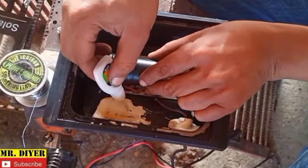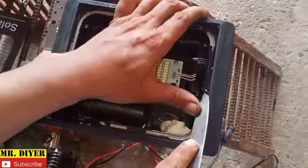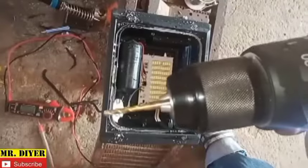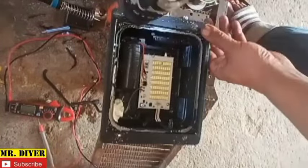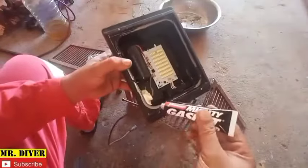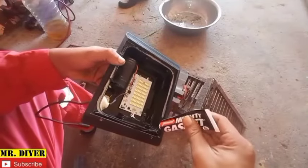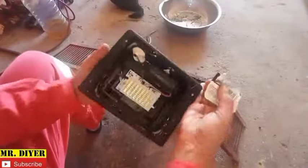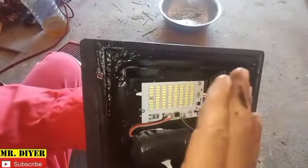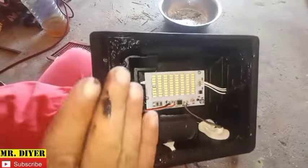Let me glue the battery so it won't move inside the case. I'll apply gasket here and then let it dry before installing the glass back on. I won't put the glass back on yet because I don't want it to stick to the glass — I just want a rubber seal all around it. That way, should I need to take this apart again in maybe 3 or 5 years, I won't have to use a heat gun.